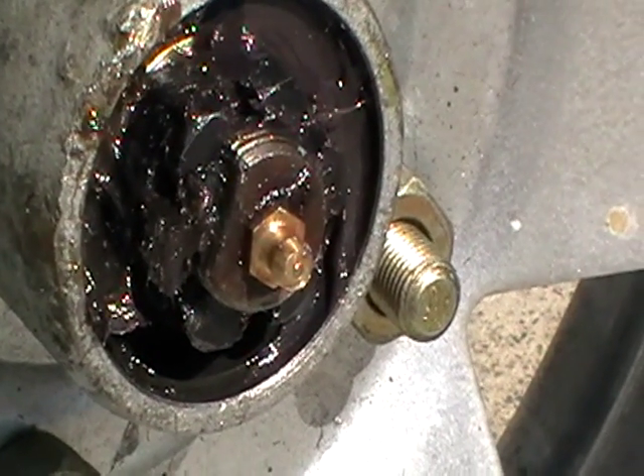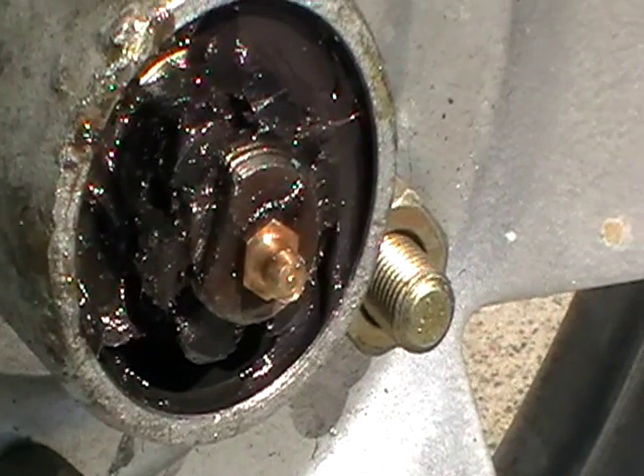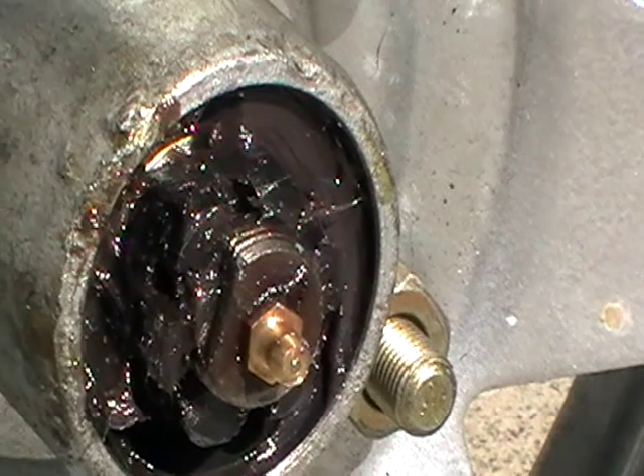See the flat on the end of the axle. That lug has to be pushed into there, then the castellated nut can rotate.